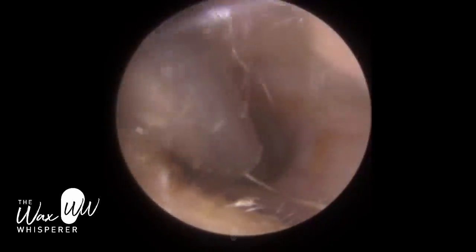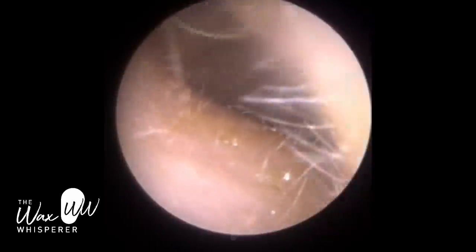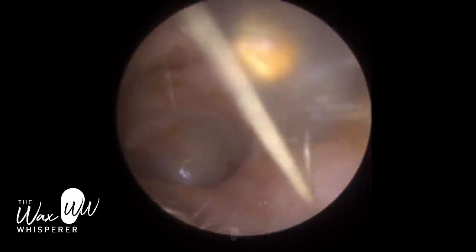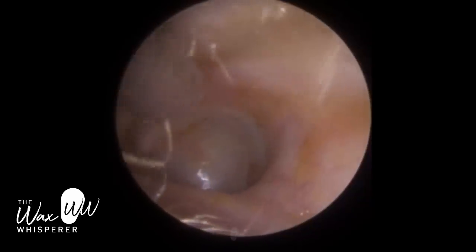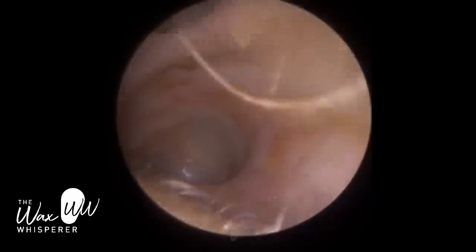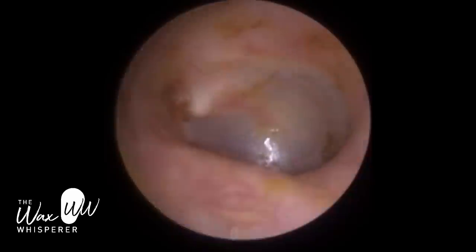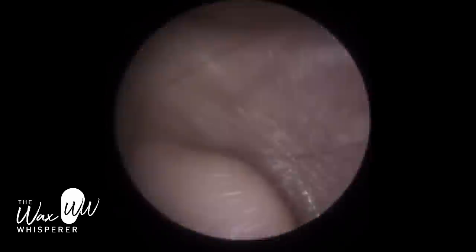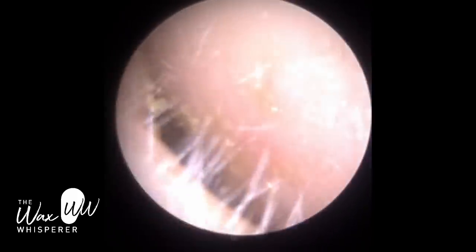The cartilaginous portion of the ear canal is semi-sensitive, so we can apply some pressure. It's made up of a thick layer of skin — 1 mm in thickness — some muscle, and then cartilage, which is malleable and flexible. The inner two-thirds of the ear canal have a very thin layer of skin measuring 0.1 mm or less, directly attached to bone with no buffering — no fatty tissue or muscle. So if you come in contact with the bony part, it's not a pleasant experience for the patient. There's a bit of staining and residual wax around the edge, but that's insignificant — we've got the main bulk out.